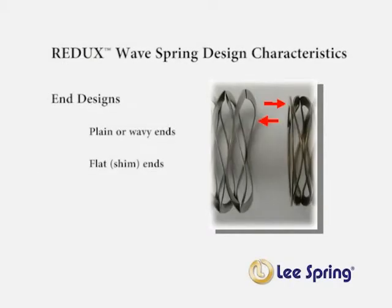There are different end designs available. The end can be what is known as a plane design, where the ends are wavy, similar to the body of a spring. Or the ends can be a flat or shim design. The flat or shim design has a flat turn at the final coil, which is designed flat for a flat mating surface.